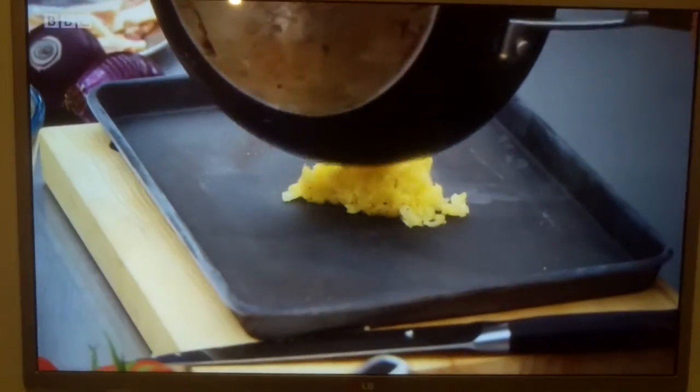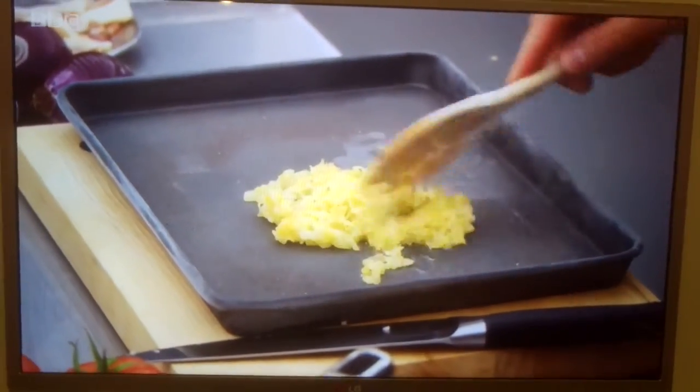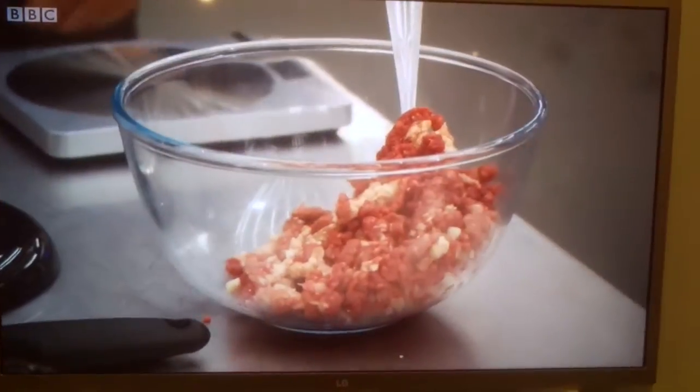The onions have now come off the heat. They're beautifully sweated down. I'm going to use a tray from the freezer and they will cool down straight away. Why has it got to chill? Because if you put hot onion onto the burger mix, it'll start to cook straight away, it won't hold together — it'll just fall apart in the pan.